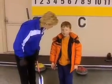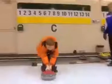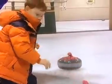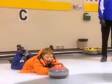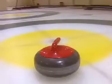So Daniel, we've learned the basics today. Do you want to play a little fun game with some friends of mine? Sure, do you want to be on my team? I would love to be on your team, Daniel. Hurry, hurry, hard! Hurry, hurry, really hard! I did it! Good job! High five!